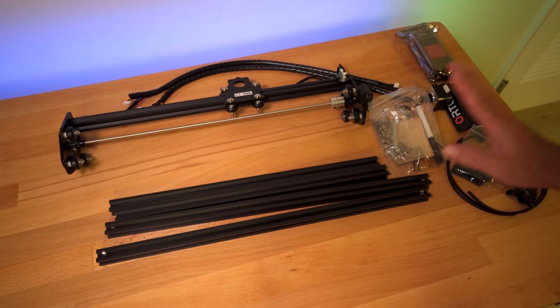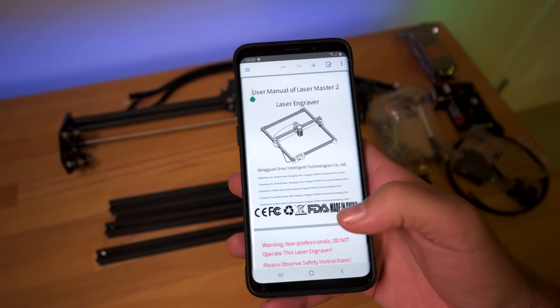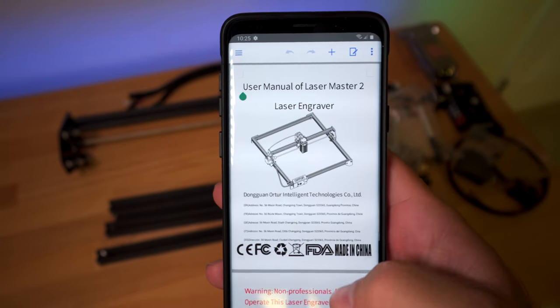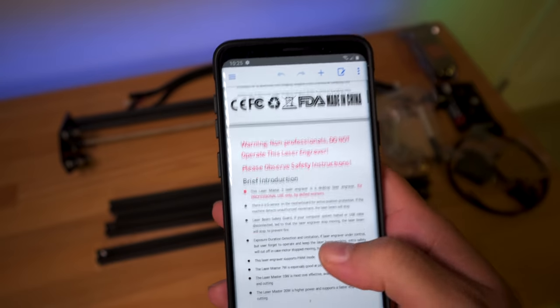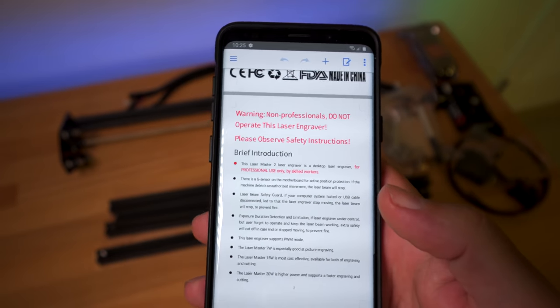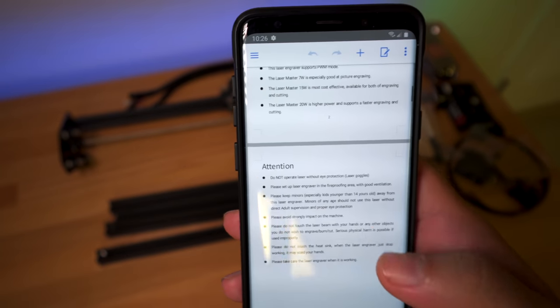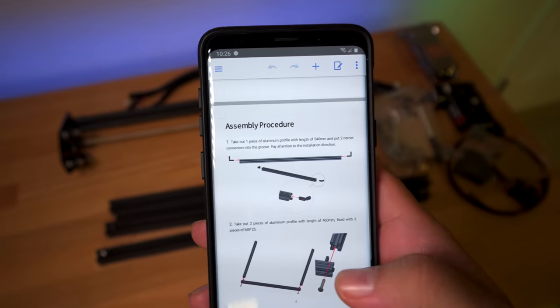These are all the pieces that we got to work with. I went ahead and downloaded the manual — if you're having a hard time finding it, I'm going to have a link in the description. Here we have a picture of what it's going to look like, some warnings — do not operate the laser if you're not a professional. There are some dangers like causing a fire or burning things, so be careful.